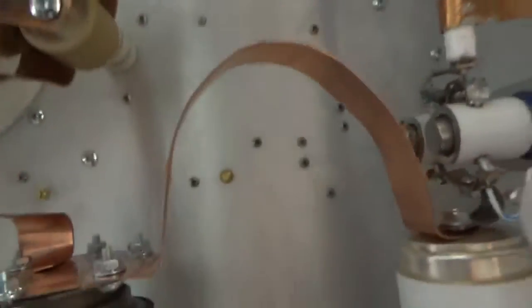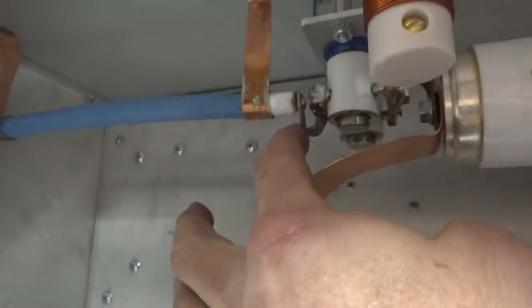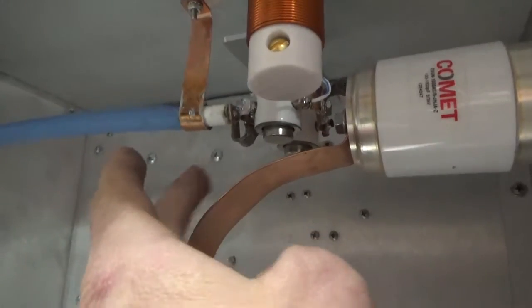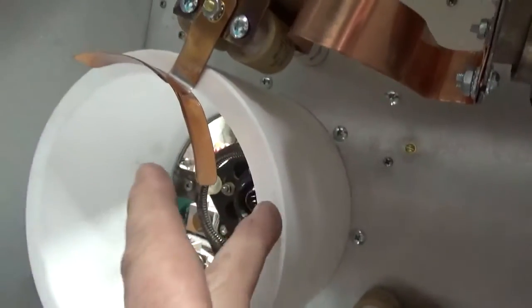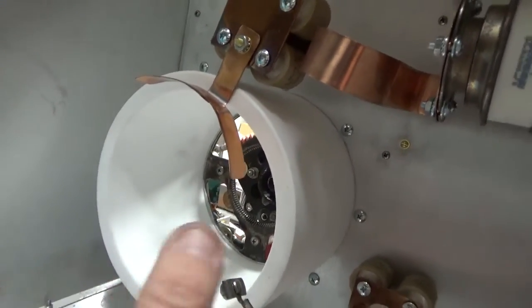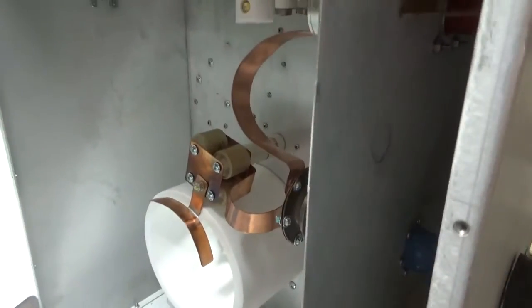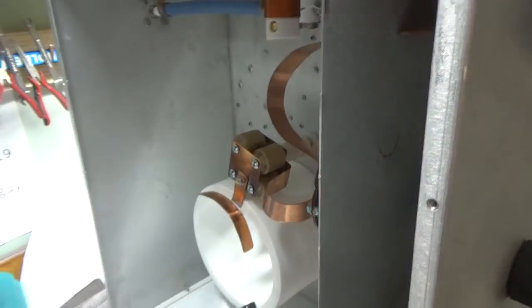There are two RJ-2B vacuum relays for the output switching, with braided strap between them — connected in parallel on each side with braided strap to take the stress off the terminals on the relays. It's a very thick-wall Teflon chimney. I drilled and tapped it with studs coming out to secure it to the floor with a thin layer of silicone. This is getting a perforated cover similar to the Henry Radio amplifiers.